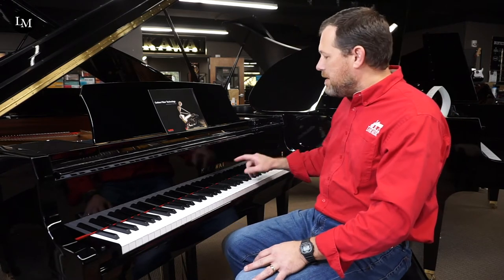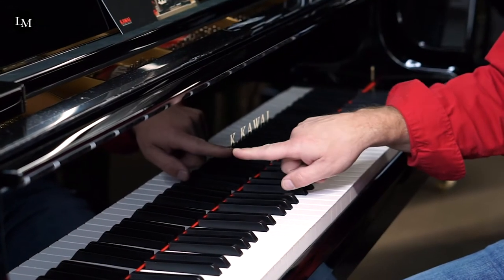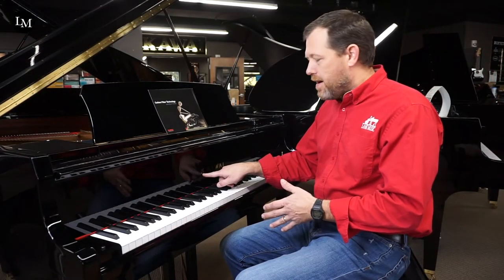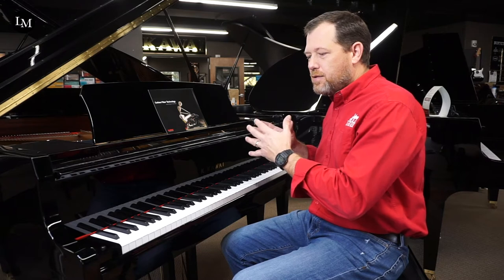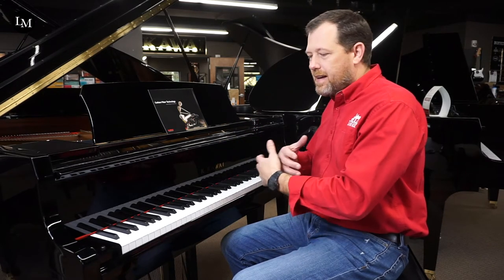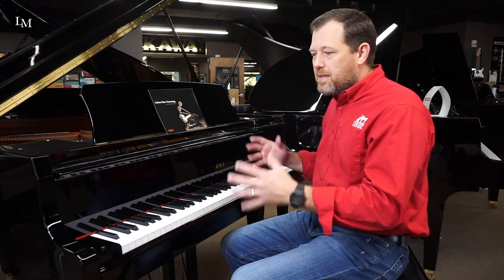This is the Kawai GL50. Kawai stands for Koichi Kawai. He was the founder of the company in 1927. He founded the brand, and his son Shigeru — who's deceased now — and his son Hirotaka have carried it on. It's a family-run Japanese piano company from 1927. They are the innovators, the movers and shakers in the piano world, building the better piano from the inside out. You can't find a truer family-built instrument anywhere. Kawai, over almost a hundred years, has been doing this in the same family with the same factory.